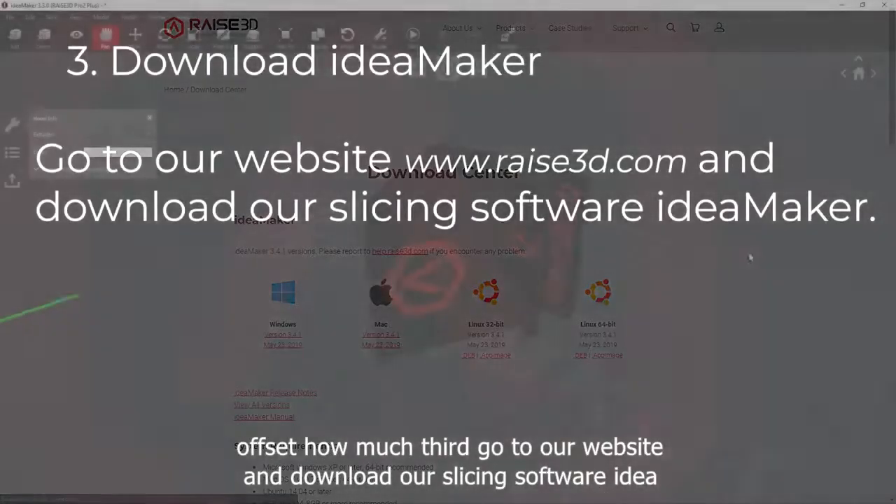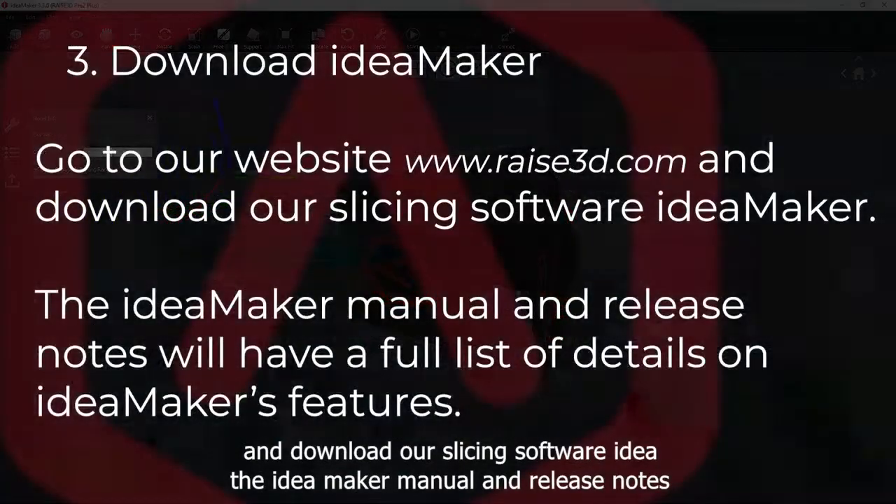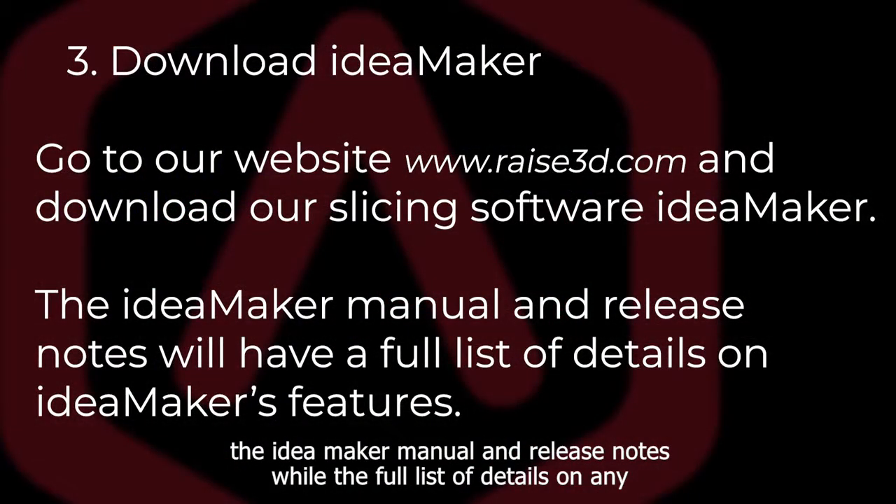Third, go to our website and download our slicing software, IDMaker. The IDMaker manual and release notes will have a full list of details on IDMaker's features.